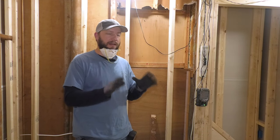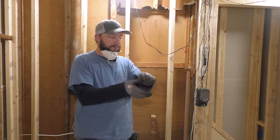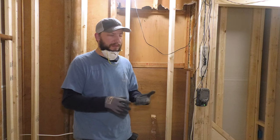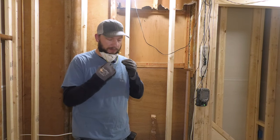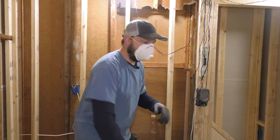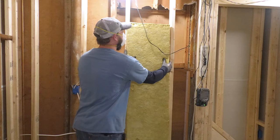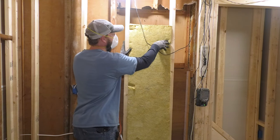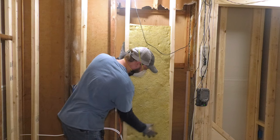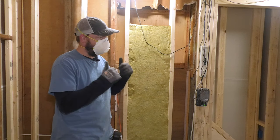Let's go over the basics of how to install this stuff. First of all, PPE — personal protection equipment. You should probably wear gloves, a long sleeve shirt, and have a mask on. This stuff used to be a lot worse to deal with; it's not as bad now, but it can still irritate you. If you have studs that are 16 inch on center, it's really simple — you just take the piece, squeeze it in between the studs, and let it kind of expand. If your entire wall is like this, you've got no issues.